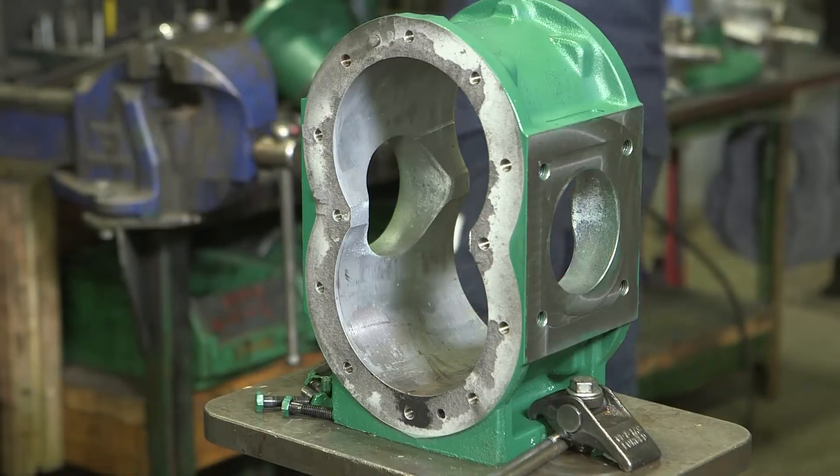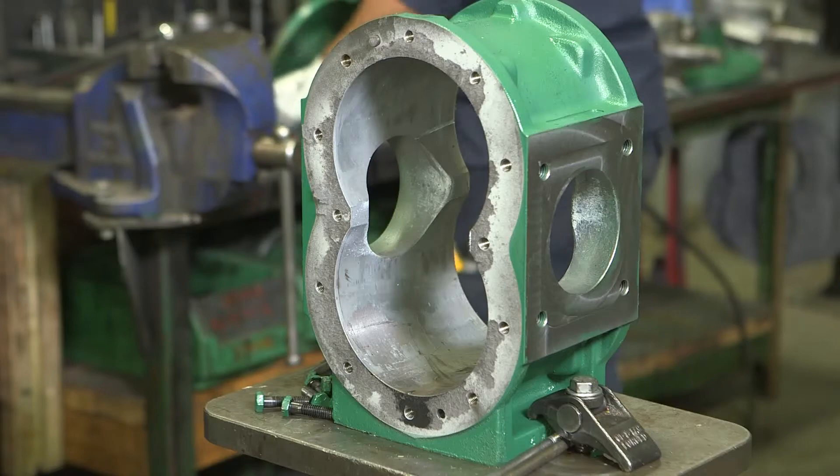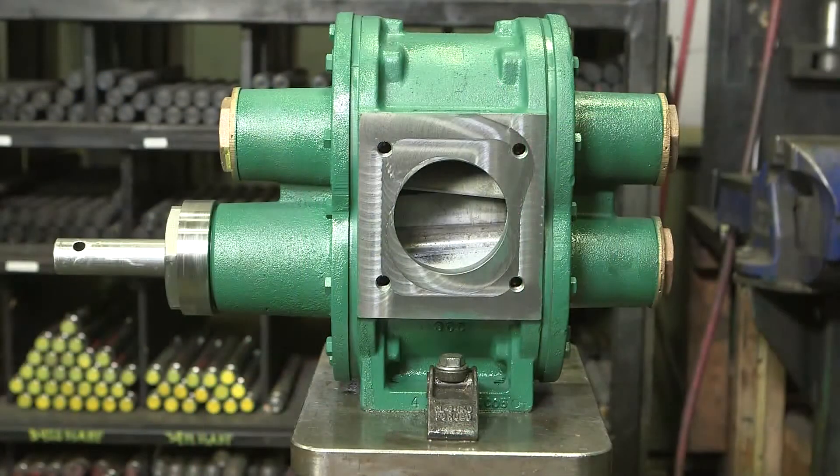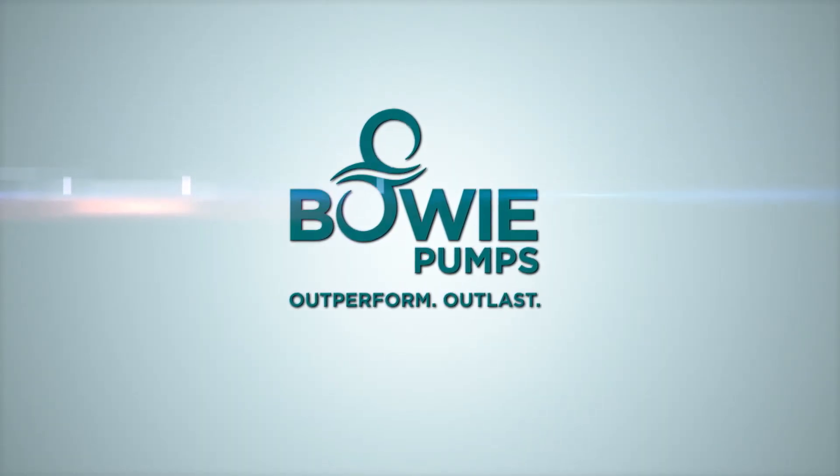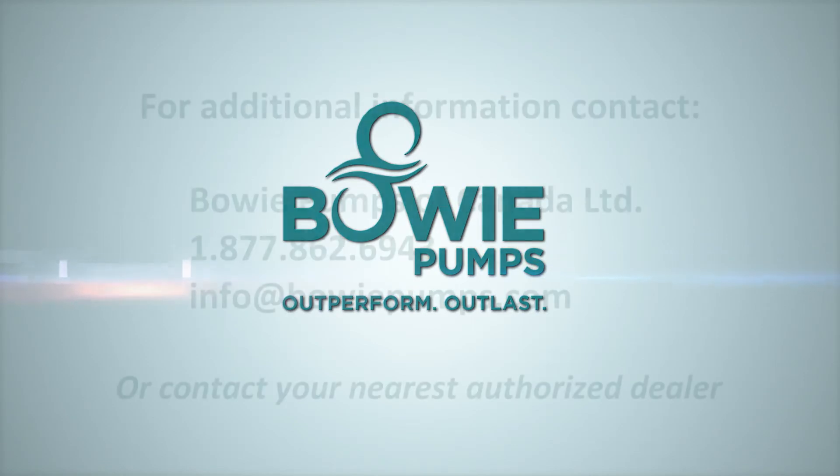And there you have it — your UltraSeal has been fully disassembled. Thank you for choosing Bowie's UltraSeal as your go-to high performance pump. We hope you found this video helpful and informative. Because they are built to outlast and outperform, we are confident your Bowie UltraSeal pump will serve you well for many years to come. Before reassembling your UltraSeal, we recommend you watch the next video in our series: Reassembling an UltraSeal pump.